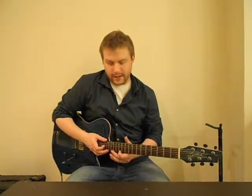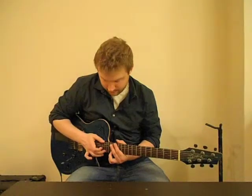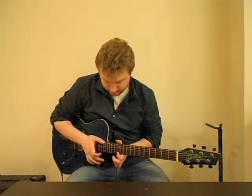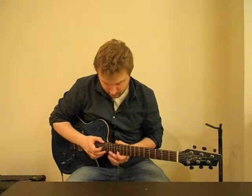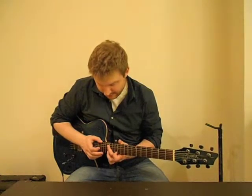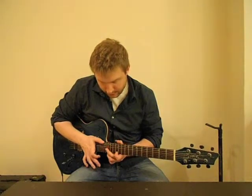And it goes like this. Starting on the 12th fret of the high E, hammer on to the 15th fret, tap the 17th, slide up to the 18th, slide down to the 17th, pull off to the 15th, pull off to the 12th. Then after that, hammer on to the 15th fret, tap the 17th, pull off to the 15th, pull off to the 12th.